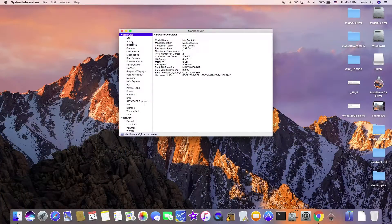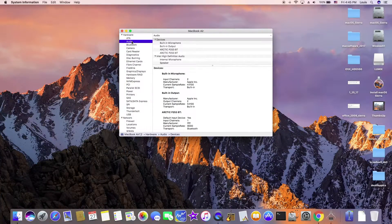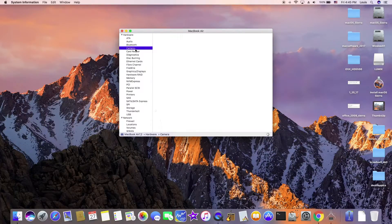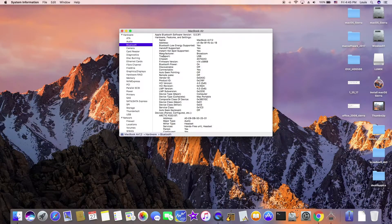What is working? Audio is fully functional, Bluetooth, and I also have handoff supported, and camera. Handoff supported means that I can AirDrop with my iPhone or any other Apple devices.